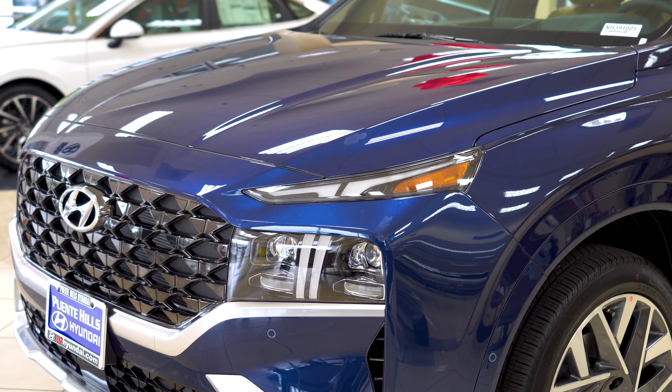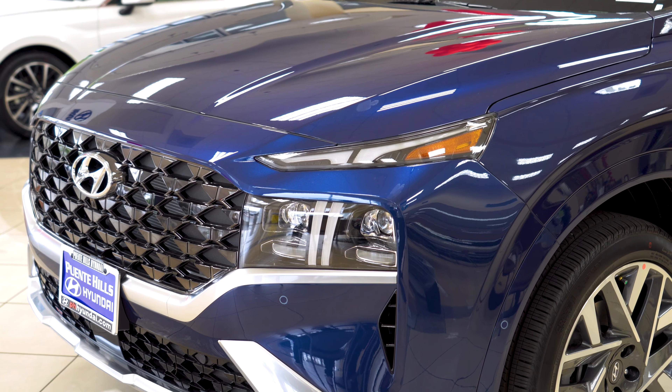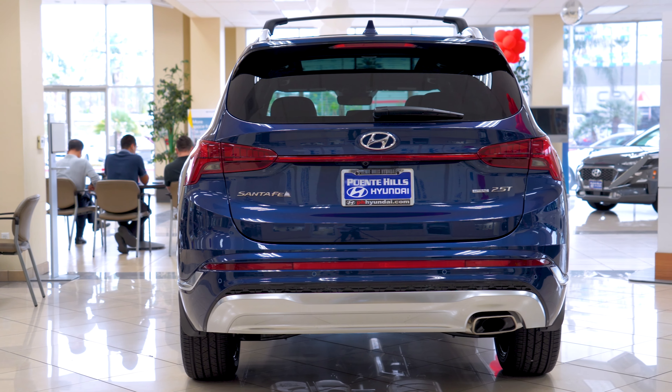Hey everyone, welcome back. I'm Cesar from Puente Hills Hyundai and today I'm going to be going over the Santa Fe Calligraphy package and everything that's different between the other ones.